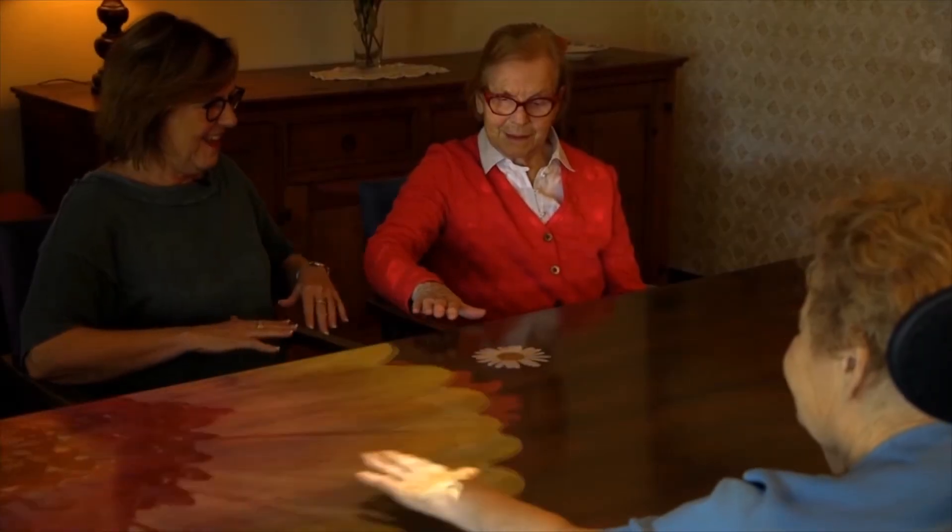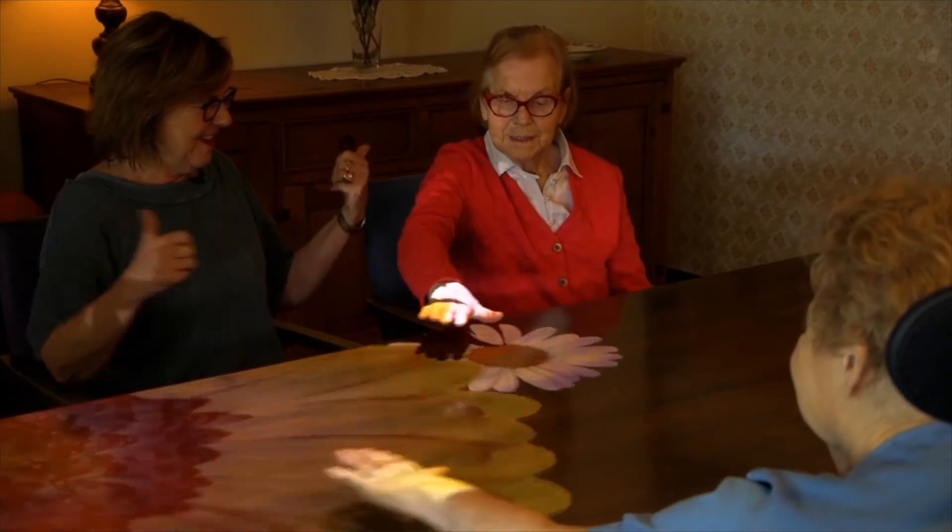Players don't always have to participate very actively in a physical way. The smallest hand or finger movement will already be detected by the Tovertafel. For some players, it will even be enough to watch and enjoy, or to reminisce based on what he or she sees. Give players the space to react in their own way.